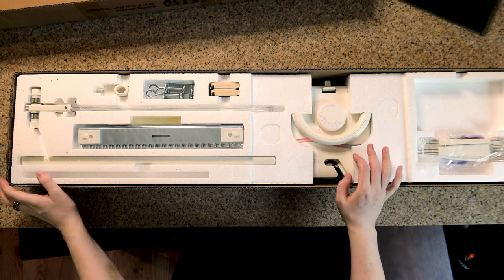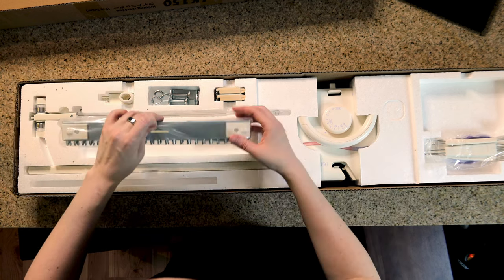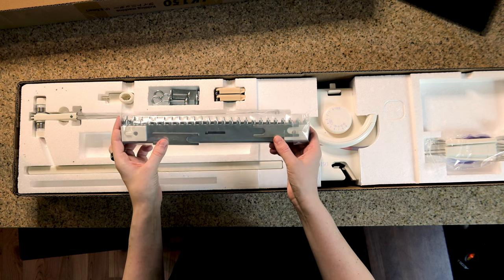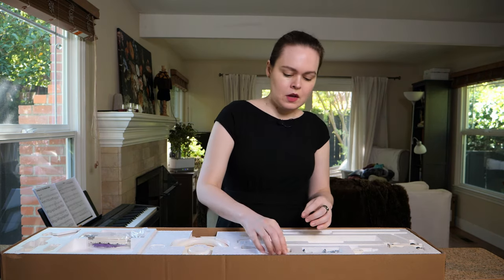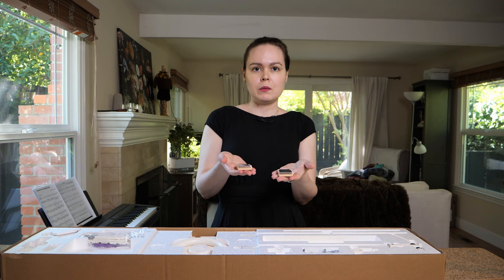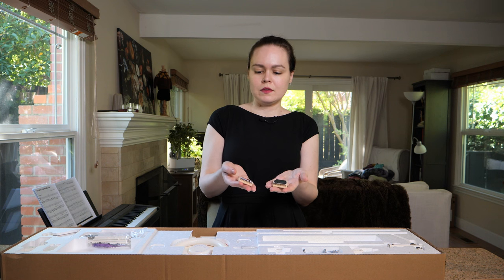So to start with we have some weights — these are going to be the cast-on weights, and connectors to hold them together into one larger cast-on weight. And then we have some claw weights. This only comes with two claw weights. It's enough to get started, but you'll probably want more in the course of your knitting. I'll put a link to where to get more claw weights in the description.